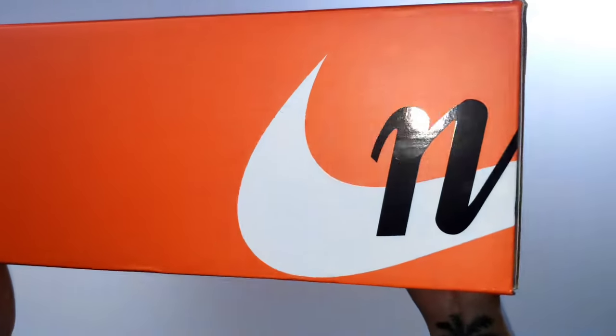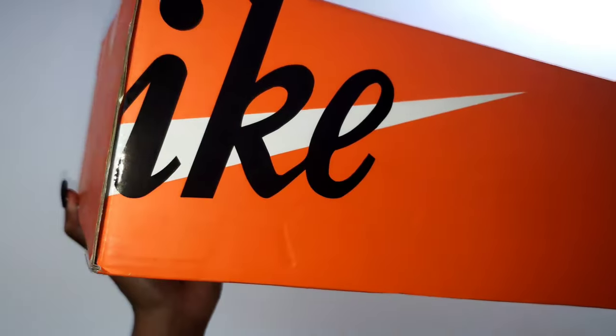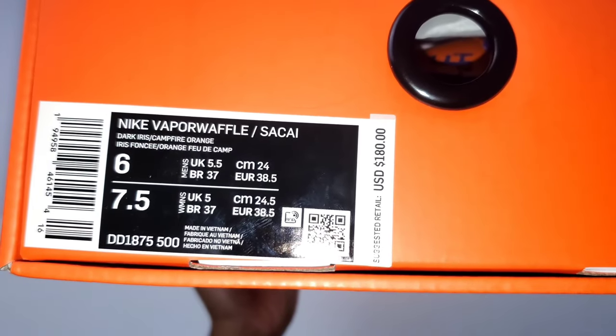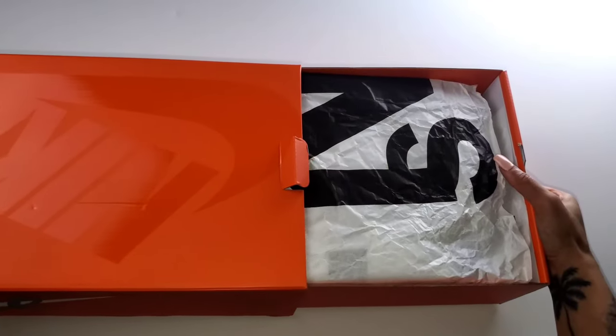Let's go ahead and unbox the brand new — well at least for me — Nike Sakai Vaporwaffle in the Dark Iris and Campfire Orange. I owe a really big thank you to one of my followers on Twitter for blessing me with this pair for retail plus shipping. He secured three pairs, all a size six, and wanted to bless at least one person for retail. I am so grateful I was that individual.